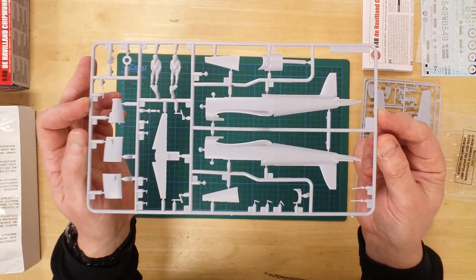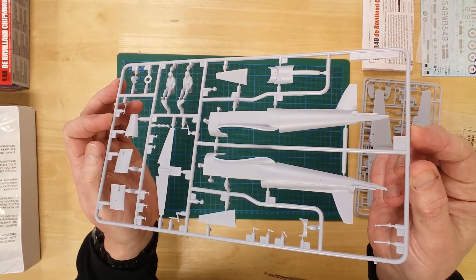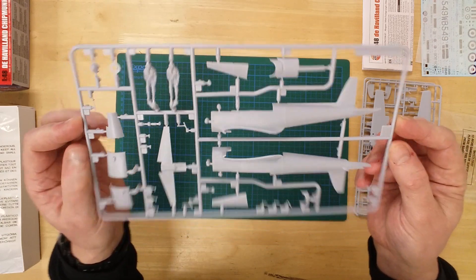On this first sprue, we can see the two fuselage halves, two crew figures, and parts for the engine cowling. The latter can be displayed open.